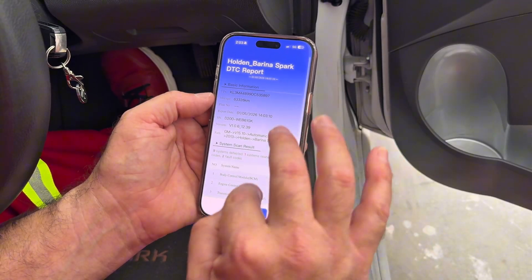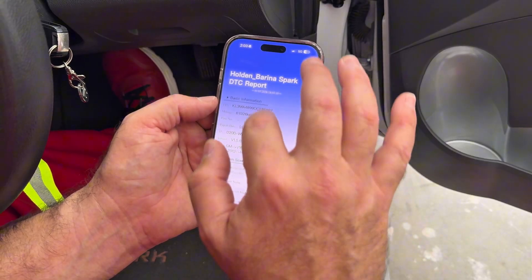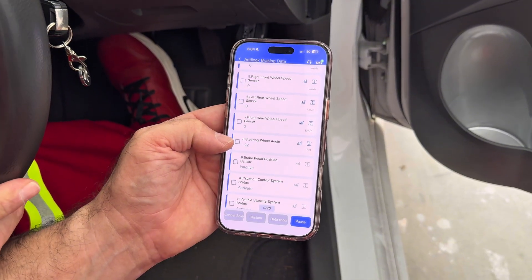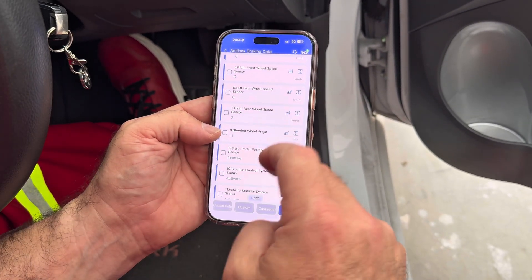This is the report you might give your customer when doing a full scan of the vehicle — it gives you every single module described and the specifics of each diagnostic trouble code. Beautiful. You can save it, email it to your customer, or keep it for yourself. It tells you absolutely everything. Look at the steering angle — that means you can calibrate it manually using the scan tool.